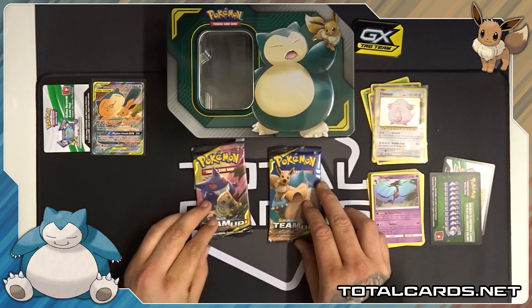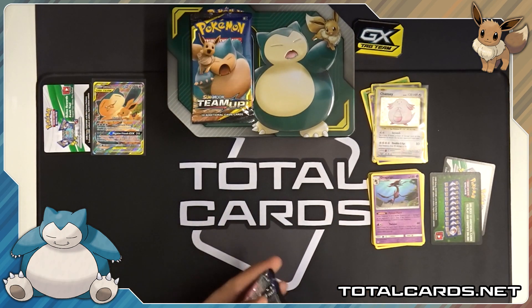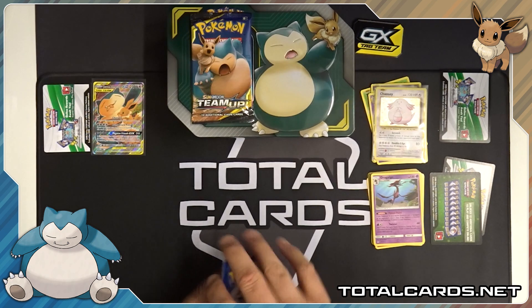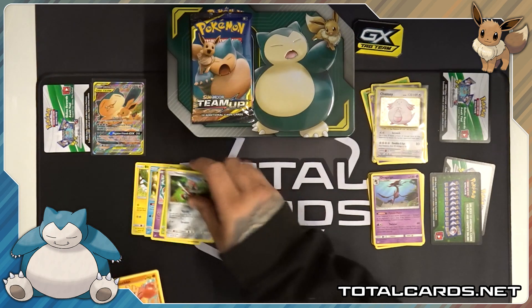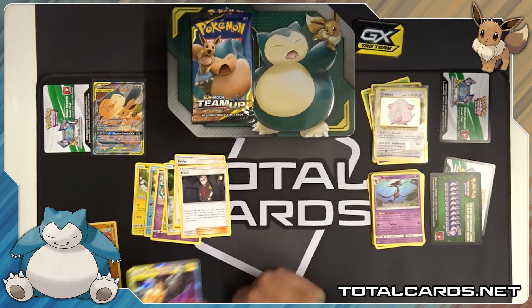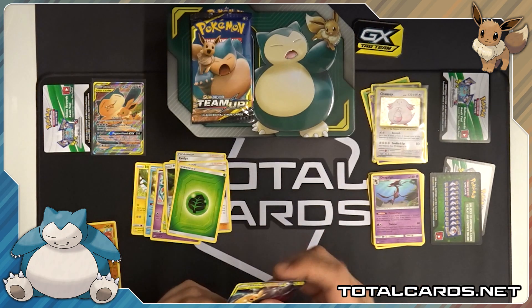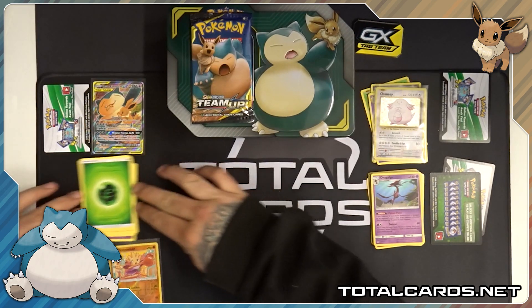Last two packs — Snorlax and Eevee pack, and another one with a Mimikyu. We'll keep the Snorlax and Eevee pack for last and open this one. White card. So this one we have Blitzle, Squirtle, Tentacool, Paras, Ponyta. Reverse is a Hitmonchan. We've got Rapidash, Acerola, Nanu. Oh, that's very interesting — that definitely made the tin a little bit better. I'll take it. Very nice.